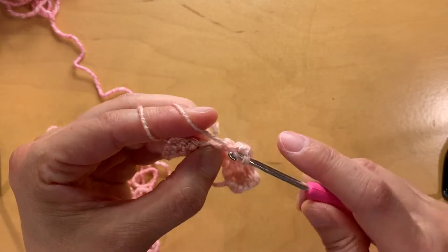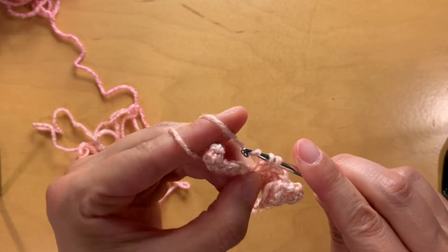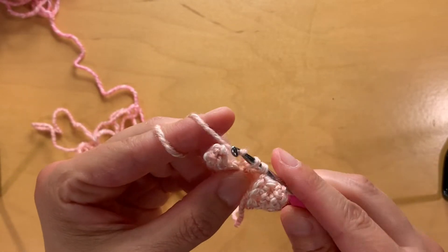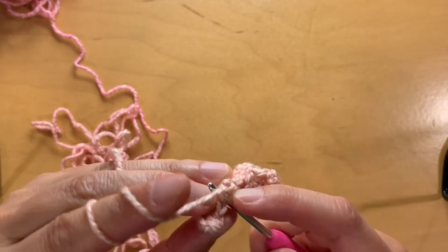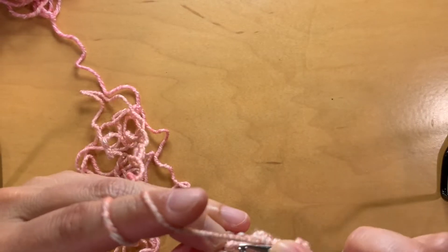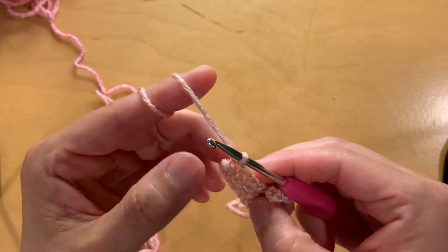When you get to the end, turn your work, chain one, and repeat - single crochet into the back loops all the way down. Just keep repeating that until you have a ribbed band long enough to go where you want it on your body. This is pretty repetitive so it's something you can do while binge-watching your favorite show. Right now I've finished watching Hacks on HBO season two - very good. Aubrey and I are watching Russian Doll, and Love on the Spectrum on Netflix is the sweetest thing ever.